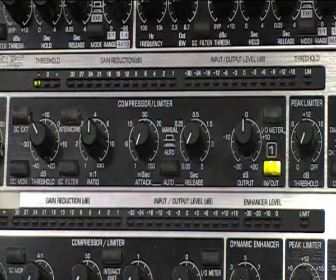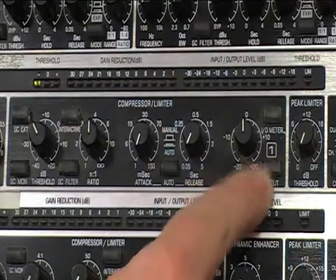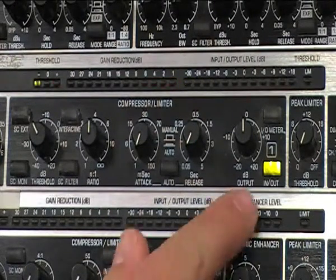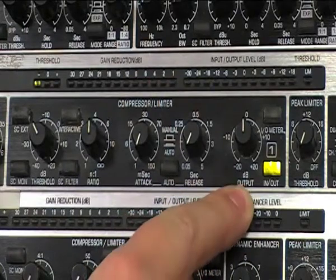As I approach minus six dB gain reduction, I started to get the attack back into the bass drum and kept quite a full sound. What we would then do is bypass the compressor to hear before and after, to make sure we've made a difference. If we find through compression that we've dropped the level too much, we can then use the output control just to add that back in.